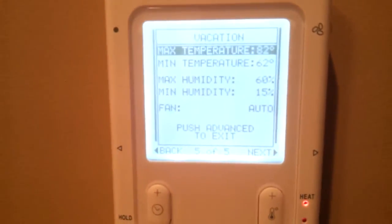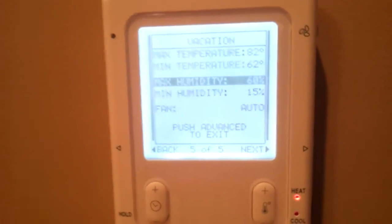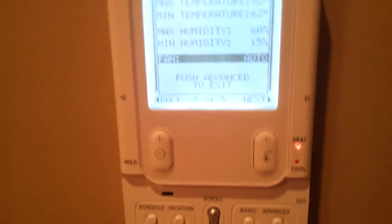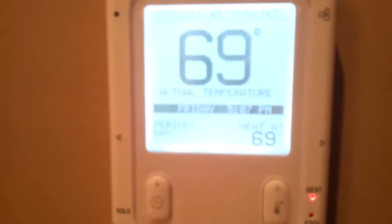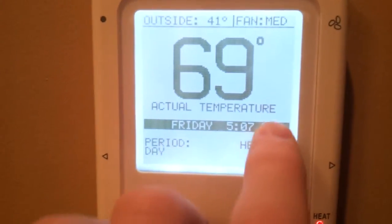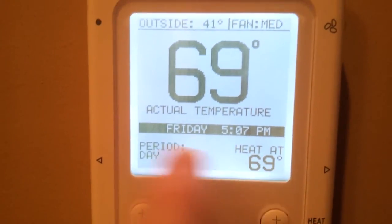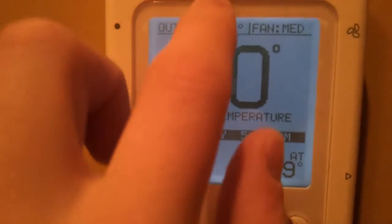And lastly, your vacation setup — set your maximum and minimum temperatures, maximum and minimum humidity, and what you would like the fan to be set on. So that's advanced for you. And on the main screen, as you can see, it tells you your actual temperature, day, time, what the heat is set at, what period it currently is, your outside temperature, and your current fan speed.